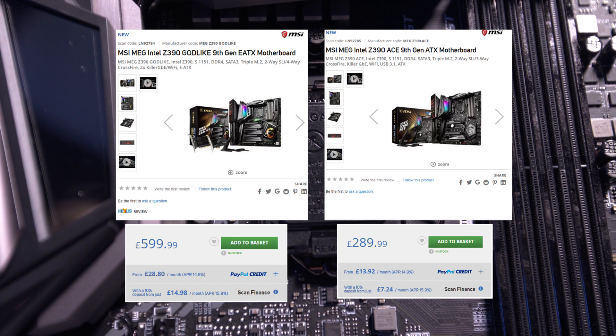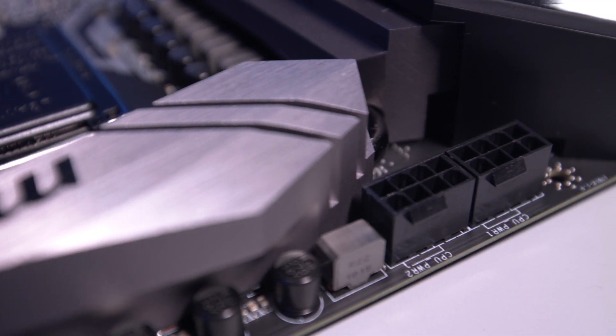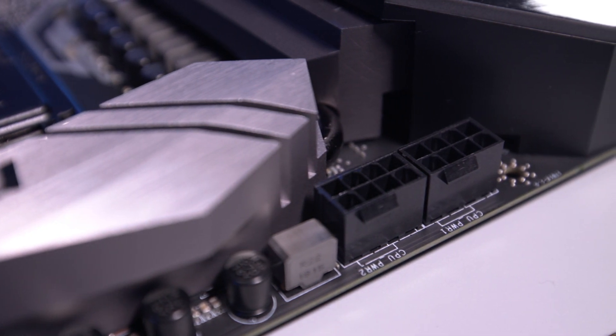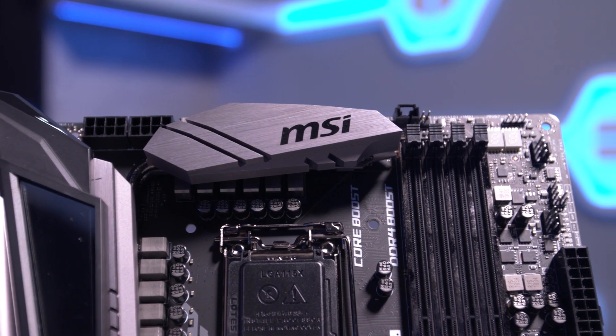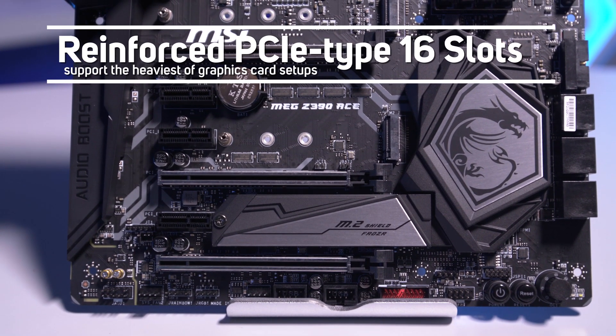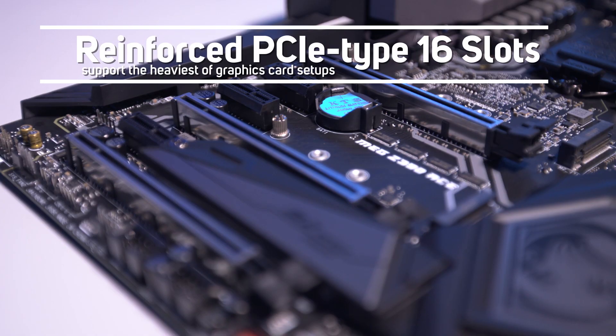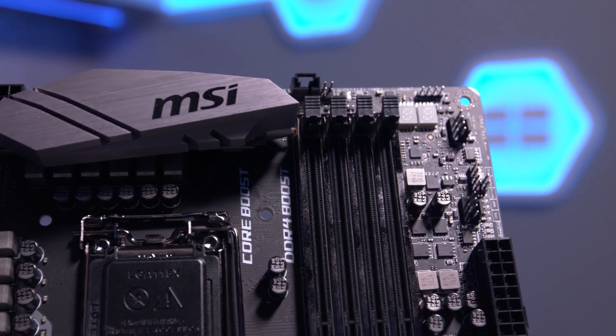So, if overclocking is your thing, you'll be very happy to see there are two 8-pin power connectors as well as lots of features to help you get the most from your hardware. You will need to check that your power supply has the two 8-pins available though. There are three reinforced PCIe x16 slots to help support the heaviest of graphics card setups.